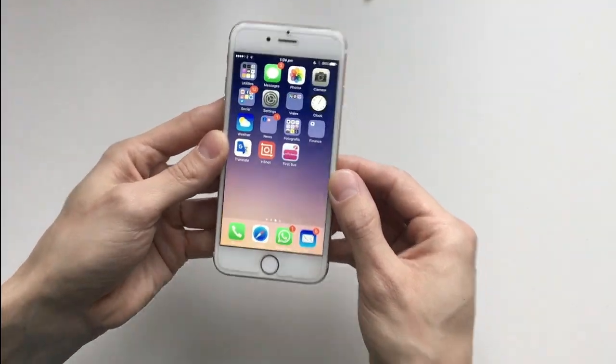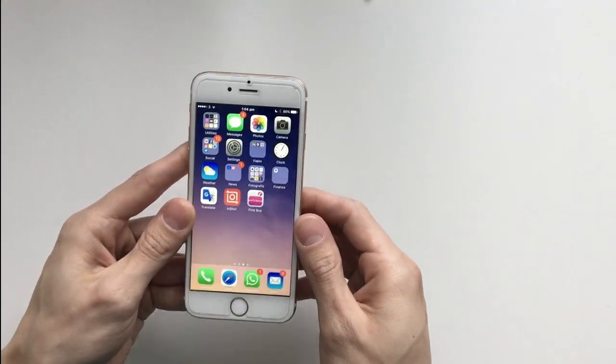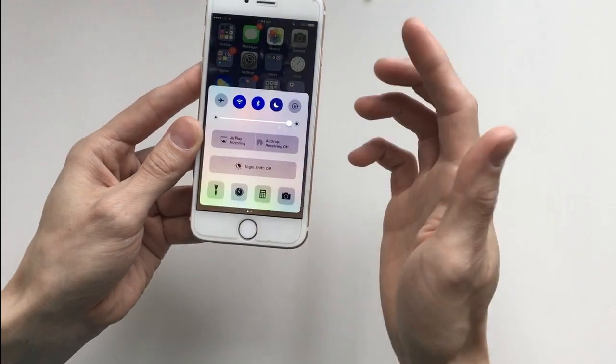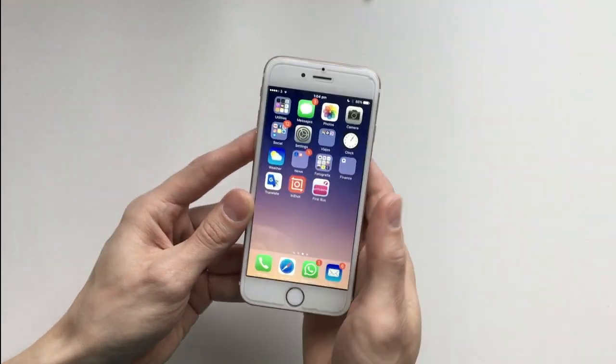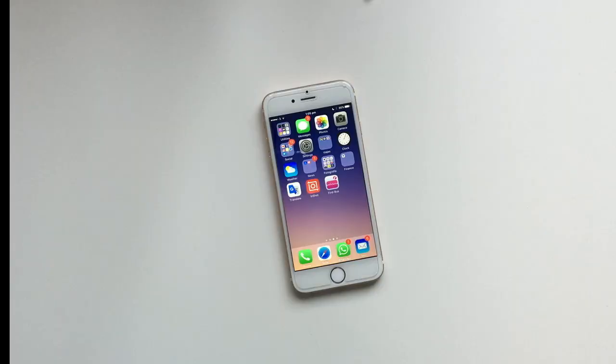This phone has been working flawlessly for the past six weeks. It hasn't failed even once. As you can see right now, it's working perfectly fine and the touch screen is responsive. So I'm going to show you the way I fixed it.